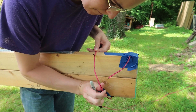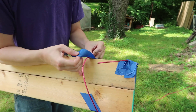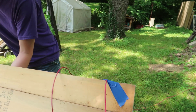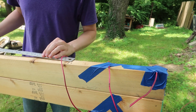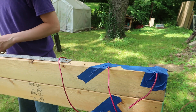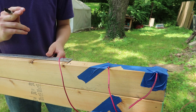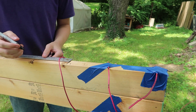Trying to straighten this out a little bit. I'm going to mark out more of these at 5.5 inches each — wait, actually it's 5.05 because these are offset by 2 and 3/4 inches.